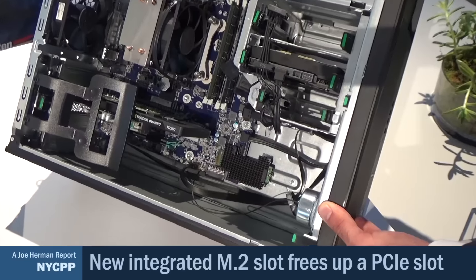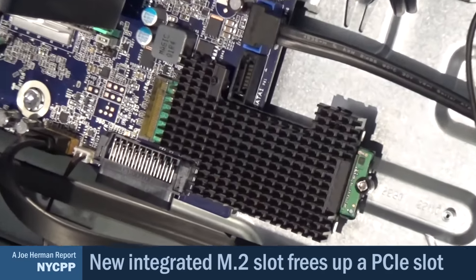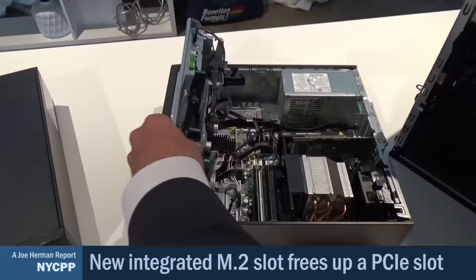Traditionally, folks that need that level of performance have had to make tradeoffs with graphics, Thunderbolt, or additional storage devices. Instead of implementing the drive in a PCIe card inserted into a PCIe x4 slot, we've integrated an M.2 slot down on the motherboard of both the tower and the small form factor. This delivers four lanes of PCIe x4 and frees up a PCIe slot. Customers no longer have to make a tradeoff — they can run up to two Z Turbo Drives without sacrificing a graphics card or a Thunderbolt add-in card, enabling more flexibility without raising the cost.